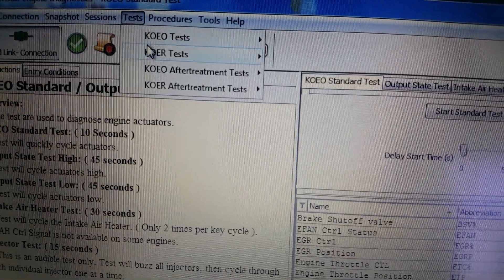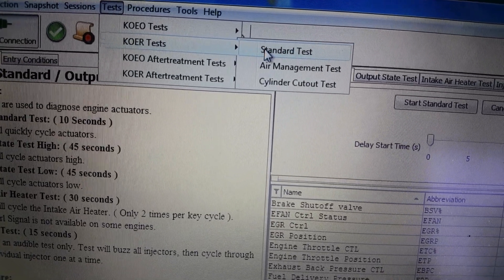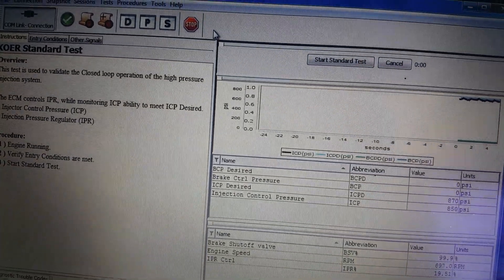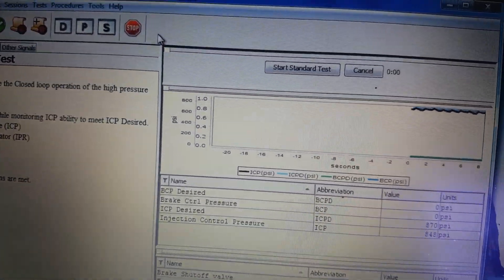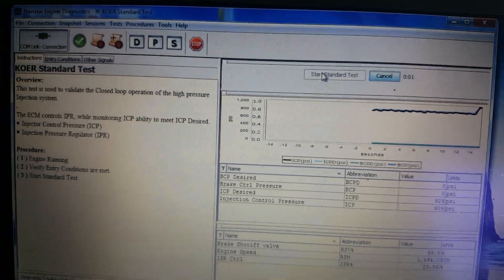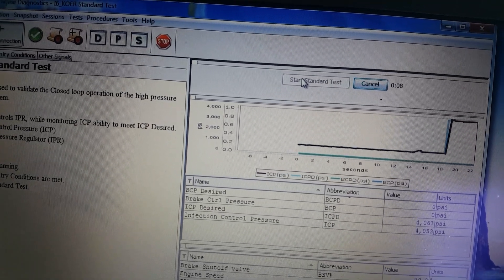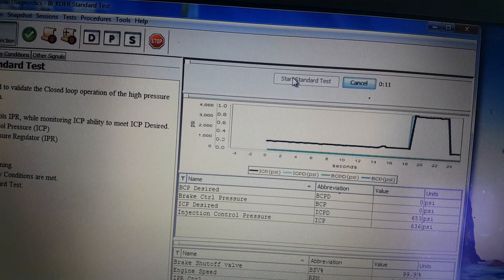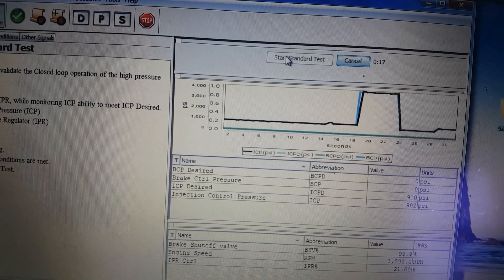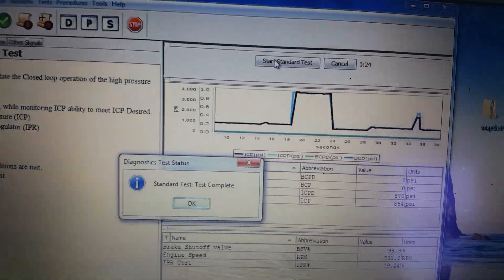Now our key-on engine running test. Got to do this before anything else — standard test. Start and start.